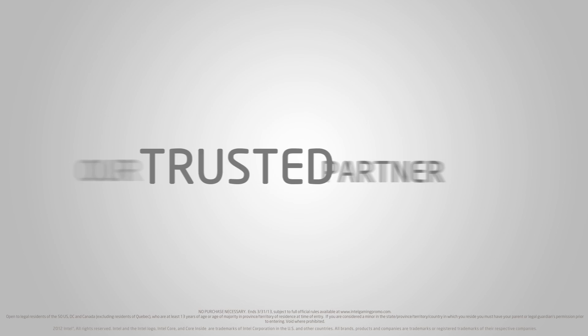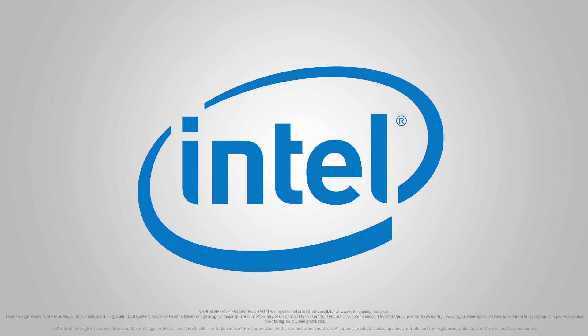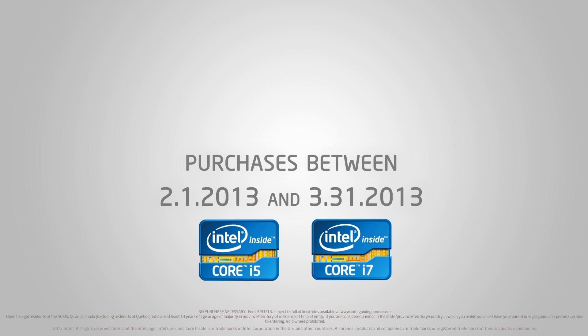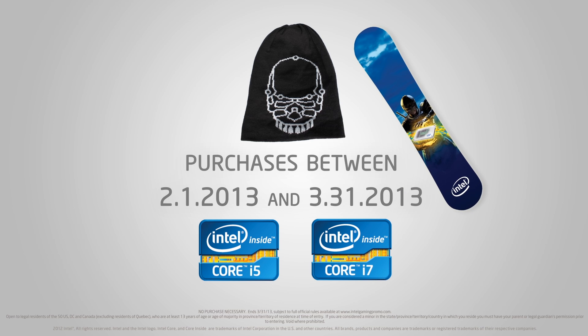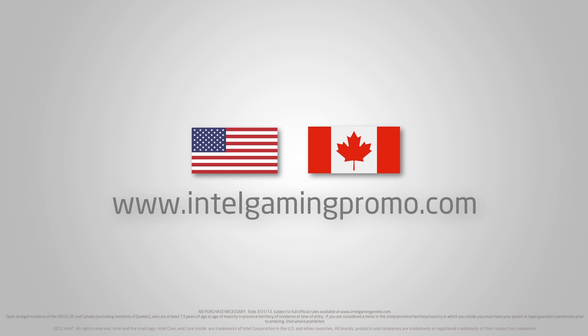This video is brought to you by our trusted partner Intel. For a limited time only, with the purchase of any unlocked Core i5 or Core i7 Intel CPU, get a free Intel beanie with a chance to win an Intel Snowboard. Valid for Canadian and US customers only, some restrictions apply. For complete details, visit IntelGamingPromo.com.